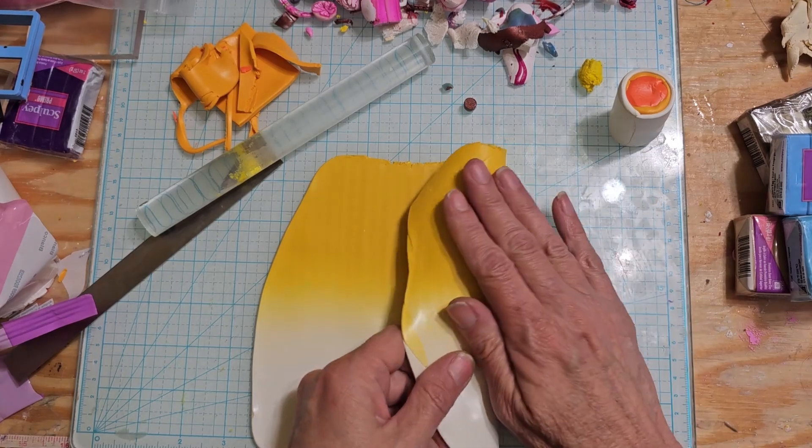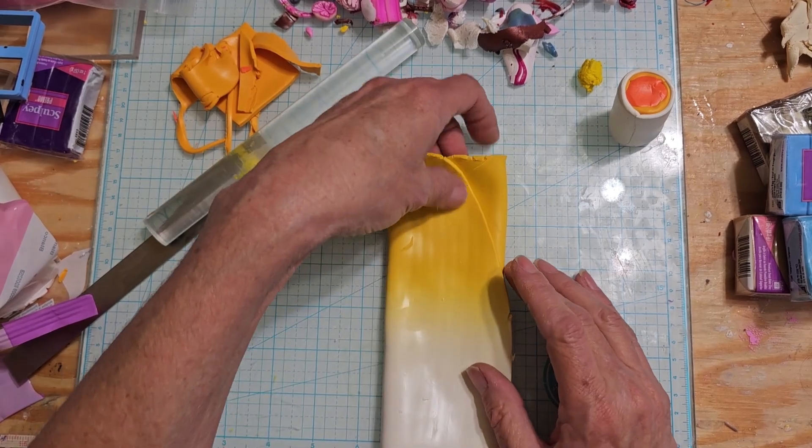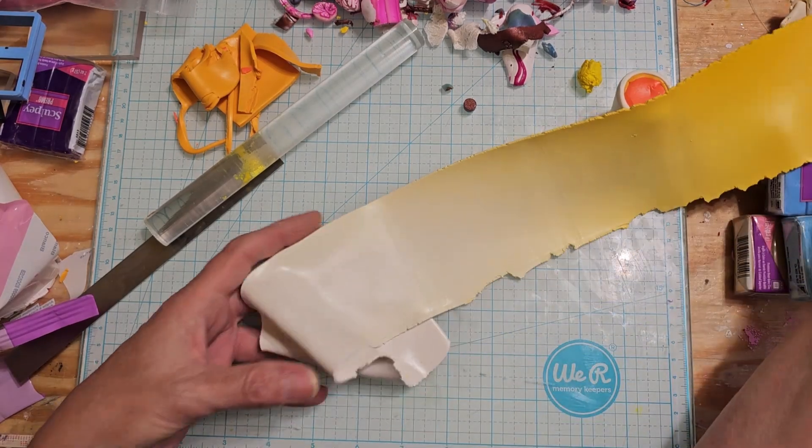Alrighty so we have our Skinner blend here. And on this we're just going to make a normal flower. So we're going to run it through. I don't know, it's pretty big - I may just run it through. We'll just go to a number three. Get a nice little stretch on this. Taking a lot longer than I thought it would. All right it's pretty long, so that is at a number three.